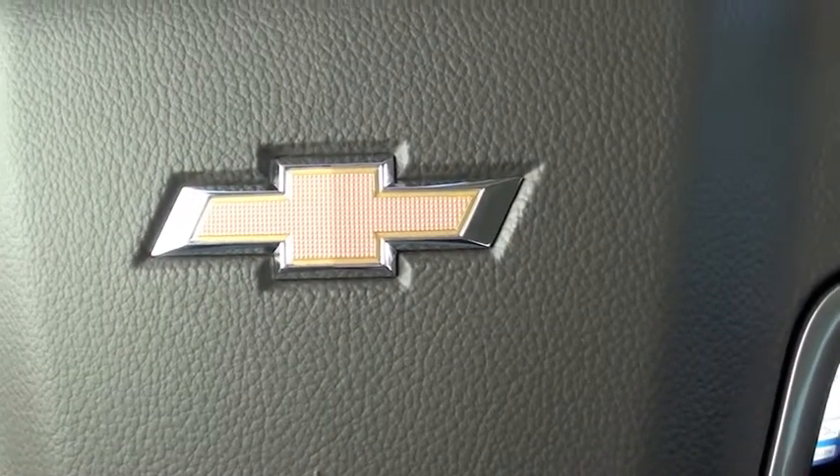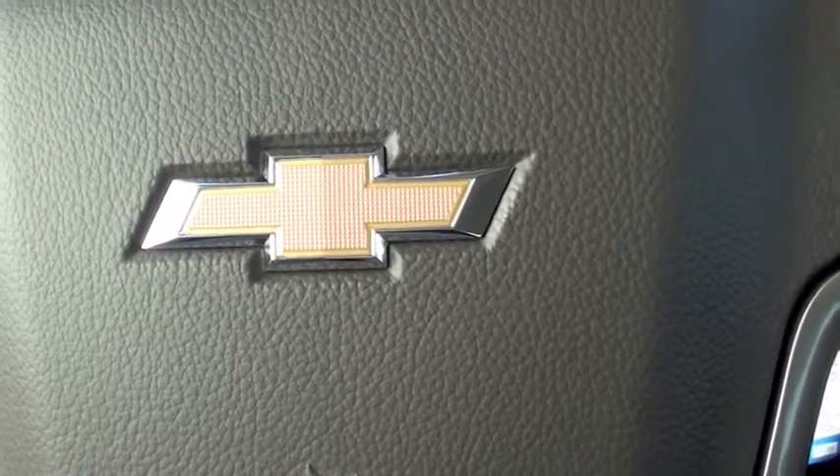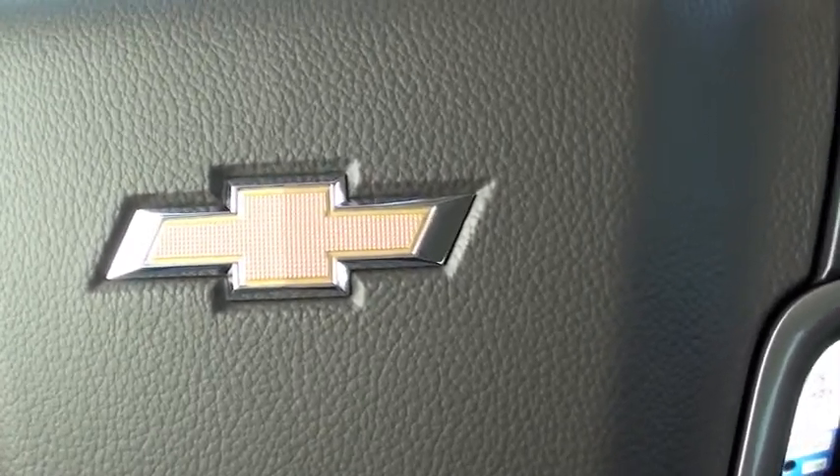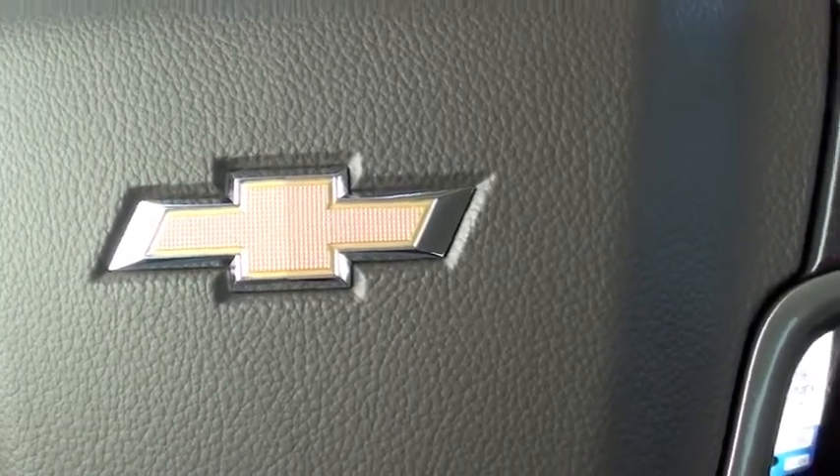Hello everyone, this is Charles Phillips with McKaig's Chevrolet and Buick, your East Texas dealer for the people. Today I'm going to show you how to set the memory seat settings in your 2014 Chevrolet Silverado High Country.